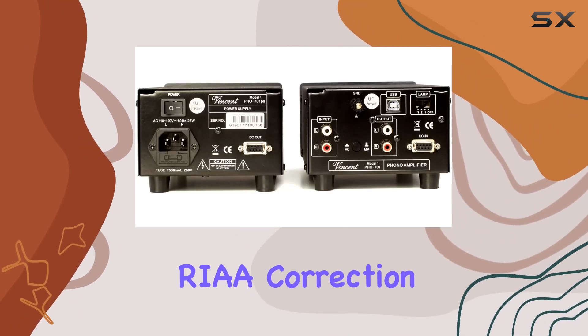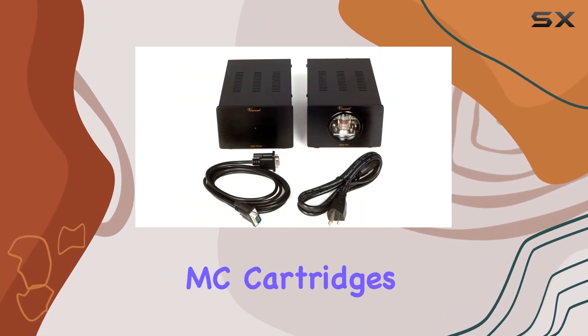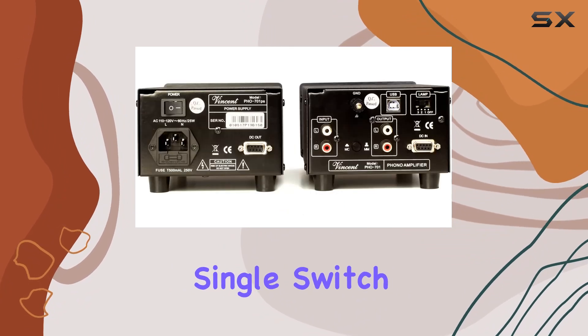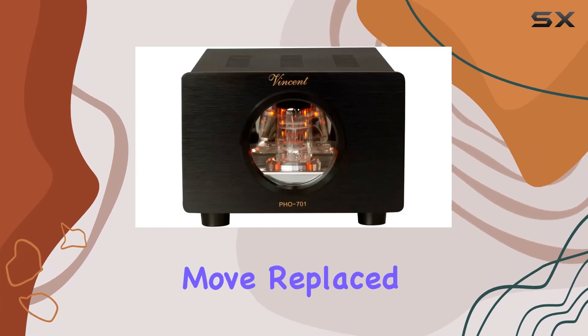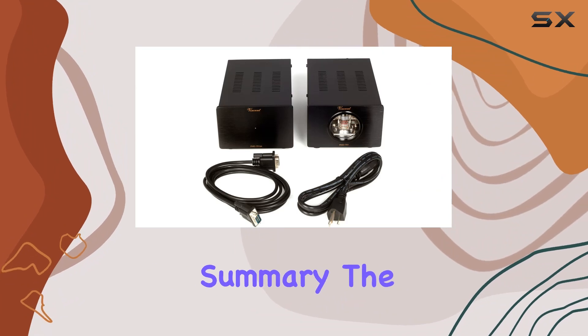This no-compromise approach extends to the use of high-quality audiophile parts, guaranteeing an immersive and distortion-free RIAA correction. Whether you prefer low output MC cartridges or MM high output MC cartridges, the PHO 701 caters to your needs with a single switch. The absence of a typical wall-wart AC power adapter is a deliberate move, replaced by a specially designed power supply that complements the entire setup.